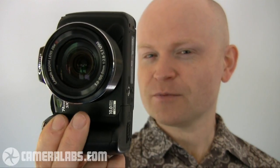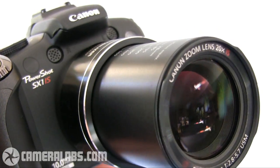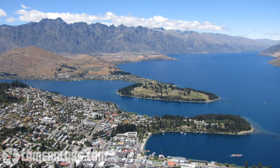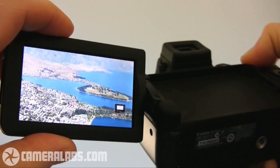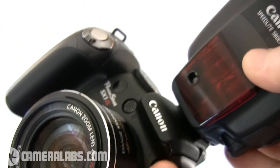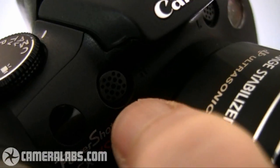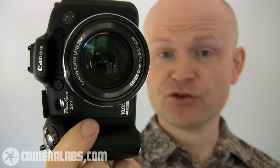If you're getting a sense of deja vu, do not be alarmed. This camera looks a great deal like the PowerShot SX-10IS, and indeed both models have a great deal in common. Both share the same 10 megapixel resolution and the same 20x optical zoom range, taking you from an equivalent of 28mm all the way to a whopping 560mm. Both cameras also have fully articulated screens, run on four AA batteries, have flash hot shoes for external speedlight flash guns, stereo microphones, and a dedicated record button for recording video. To find out more about those features, check out our PowerShot SX-10IS review and video tour at Cameralabs.com.